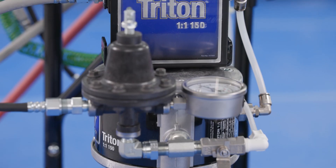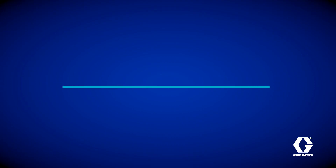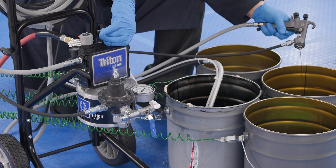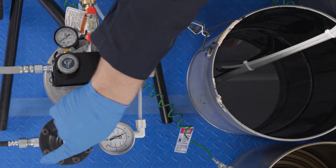Now let's talk about pumps. The Graco Triton flips the script on those pain points. No more loading a pressure pot — the Triton draws straight from the material bucket, so you see exactly what's left. No guesswork. The Triton also has multiple mounting options to enable efficient workflows rather than workarounds.